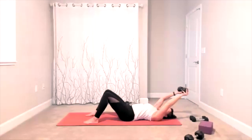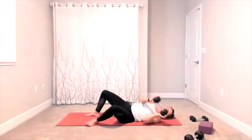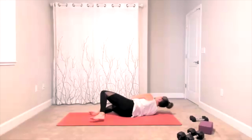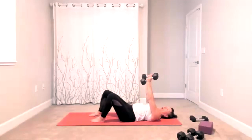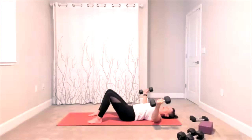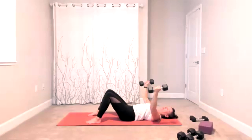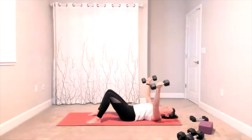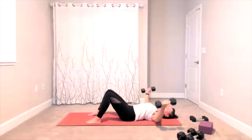Our next move is our chest fly. I will be grabbing my two weights, one in each hand — that means palms face in for this one. Hands are up, palms face in, and you open to the side and you squeeze back up. This is a chest exercise — it's catching the muscles in a different direction than what we get from a chest press. It's an open and a squeeze. At the top, stop your hands directly over your shoulders.